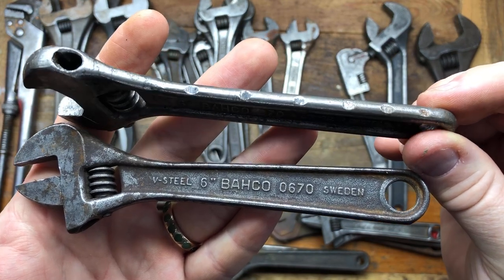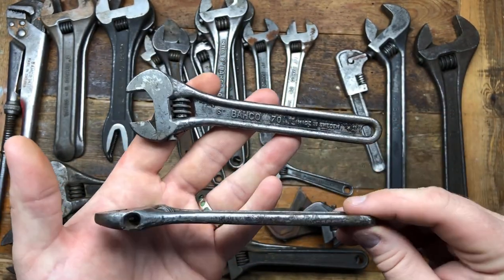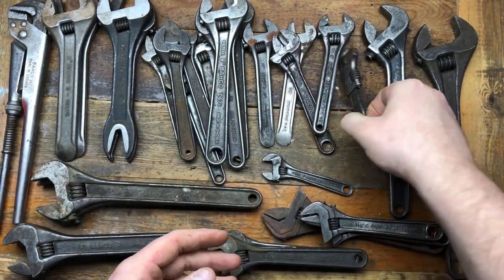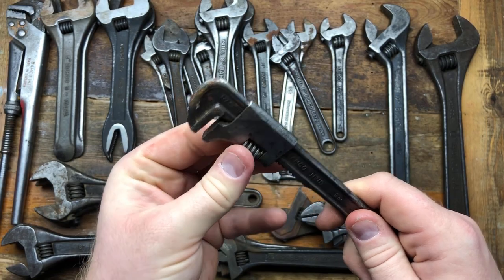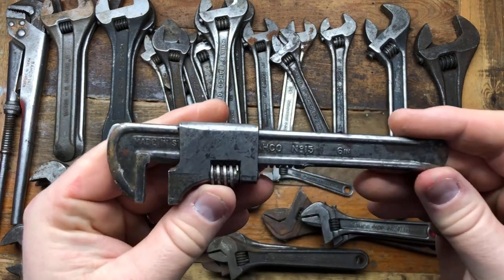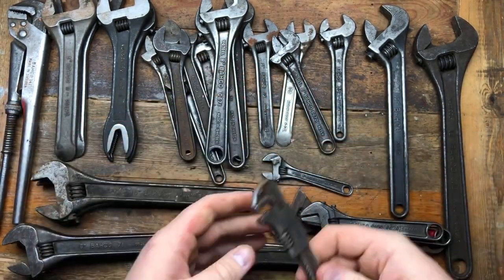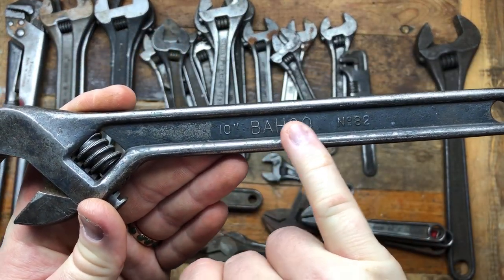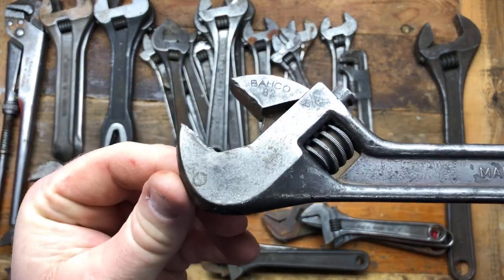We've got a couple more six inches. This one is a very early example but someone's been marking it to show it's theirs — look how many marks they've done, which is a real shame because the early ones are a bit rarer. Then we've got a later one, an 0670, and a 70. I've not got one of these before — these were in push bike kits in Sweden, quite common there but not in England. This is a Bahco number 15, and it's a very early one — you can see the Bahco goes bigger in the middle.